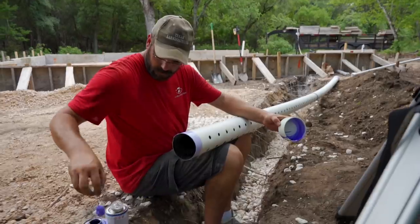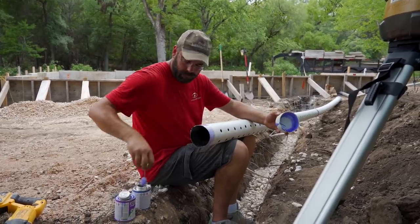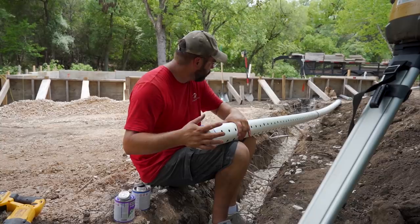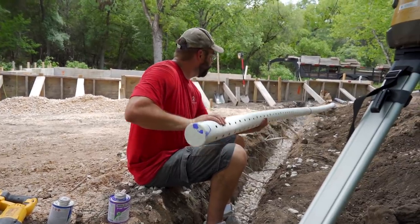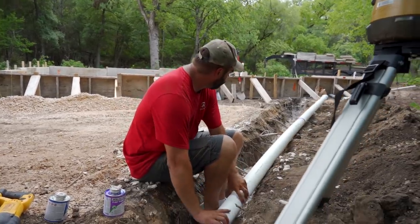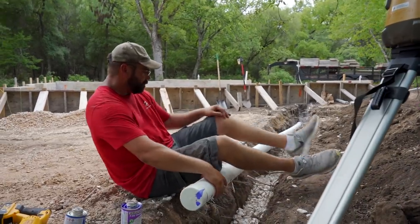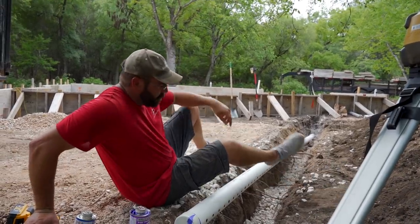Before we drop the pipe in, Darren's going to cap the end — once the water goes in there we want it to stay in the entire pipe and drain down evenly. Always put primer on both sides, right Darren? Yes sir. Then apply the glue to the pipe, glue to the cap, push it on and twist — hold it. The order is: first the ditch, then gravel, then pipe, then more gravel, then cloth, and finally dirt. When we're done it's going to look like nothing ever happened out here.